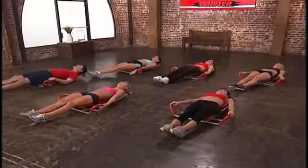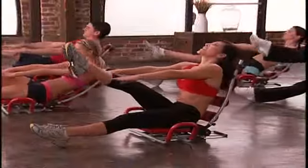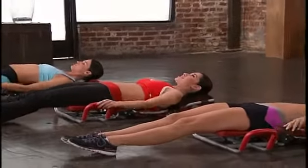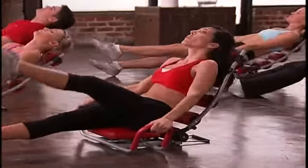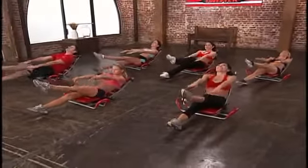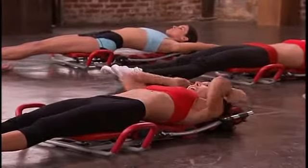We have another set of 8 on the right leg. Here we go — up, extend your leg, arms out. 8, 7, 6, 5, 4, 3, 2, and 1. Release. Recline and stretch your arms over your head. Last one — halfway up, left leg pointed, arms out, fingertips stretched. 8, 7, 6, 5, 4, 3, 2, and 1. Release. Extending back, stretch. Don't forget to breathe. Exhale. Excellent.